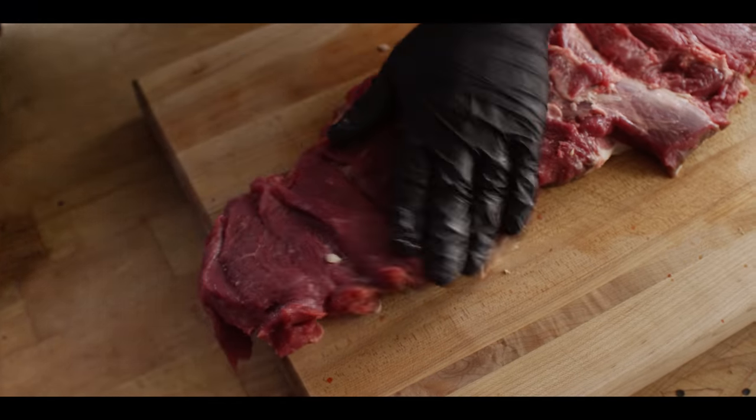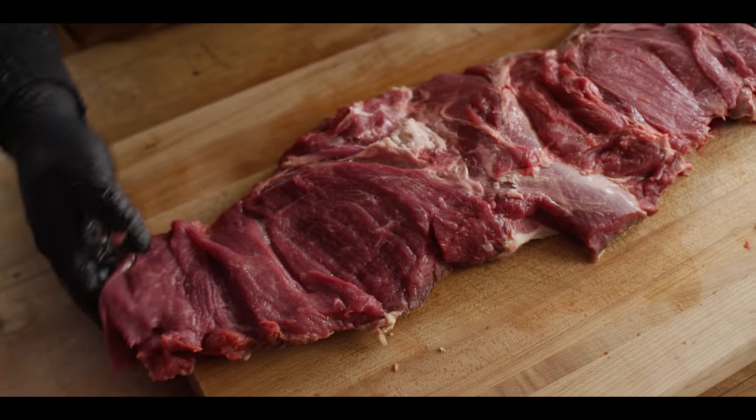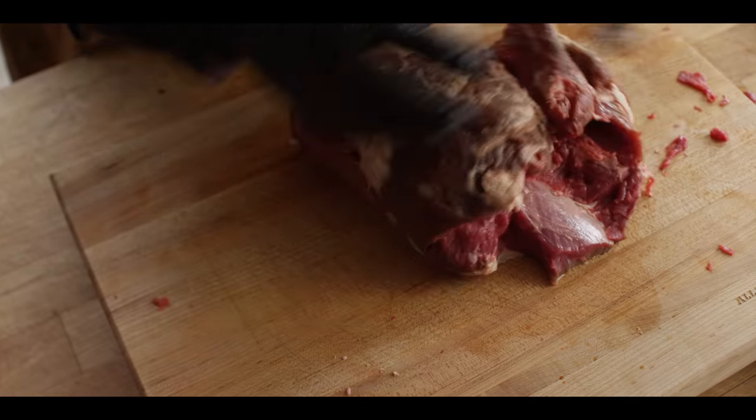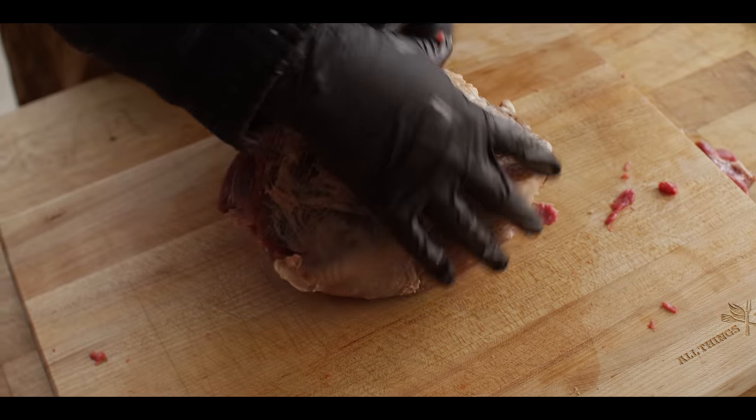Now essentially when we get this thing all slathered up with the seasoning, we can roll it right back up like it was, truss it, and you've still got that shape of the leg of lamb. So now we're gonna go ahead and put together that wet rub.